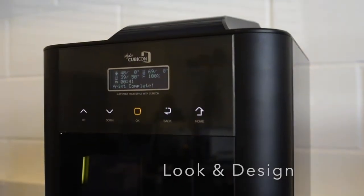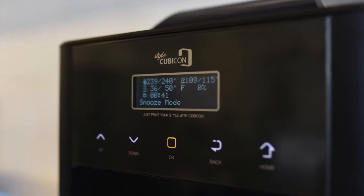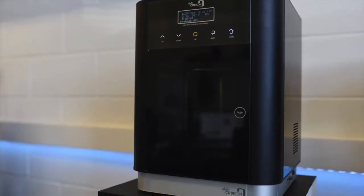The Cubicon Style has a sleek model design which allows it to fit into any setting. The Style has a fully enclosed chamber which helps it to maintain print temperatures and also keeps the sound down to below 40 decibels.